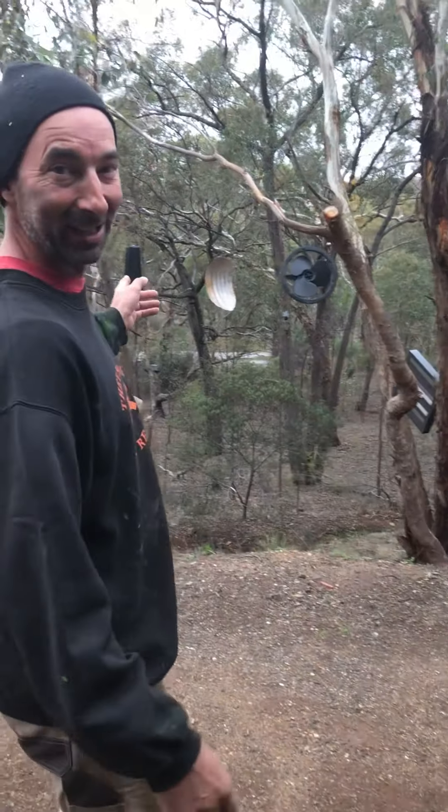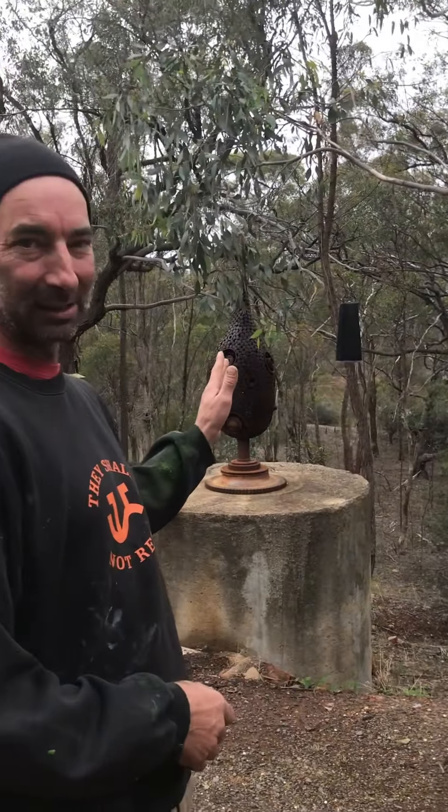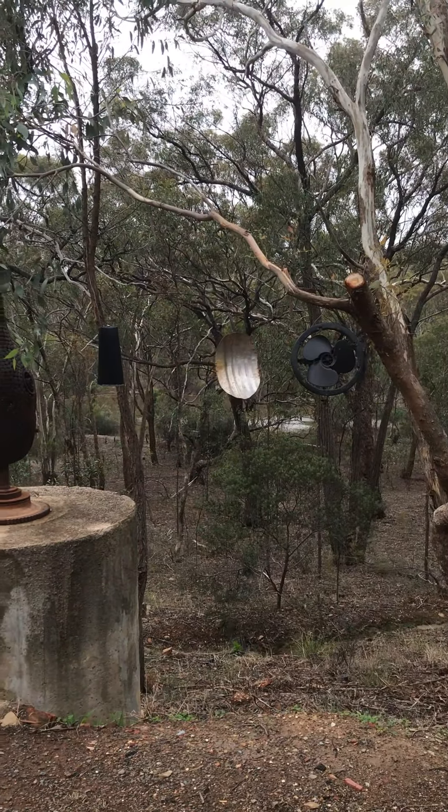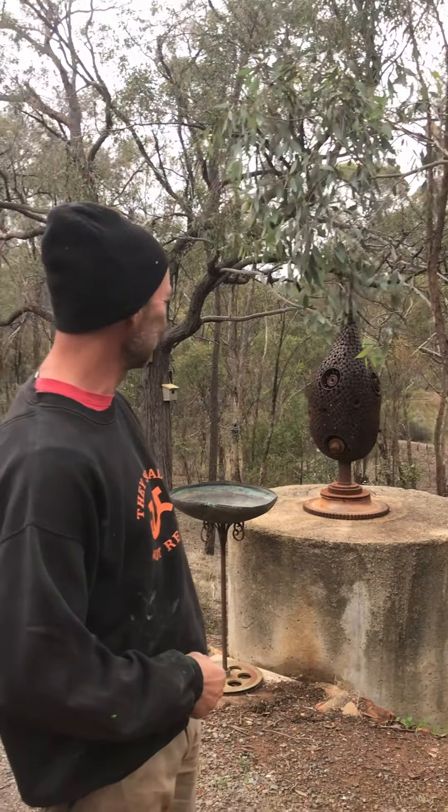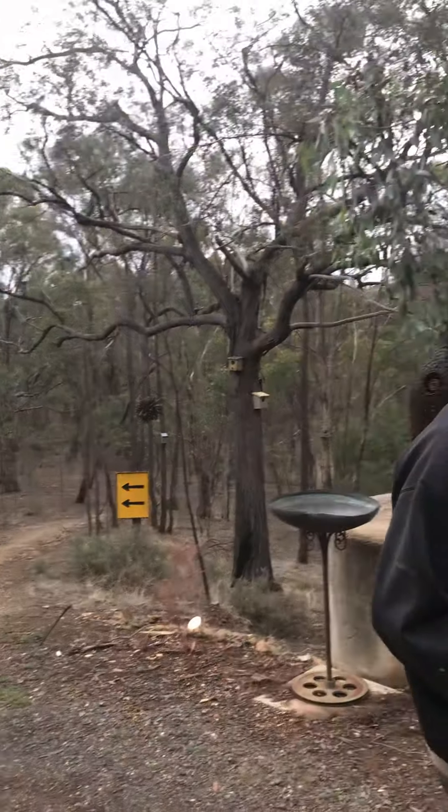Here's my backyard out here. We've got eight acres, the dam filled up last night which is really good, and it's all National Park around here. It's a nice place to be self-isolating.